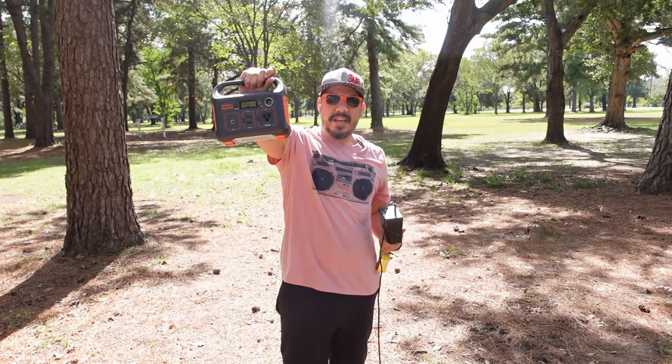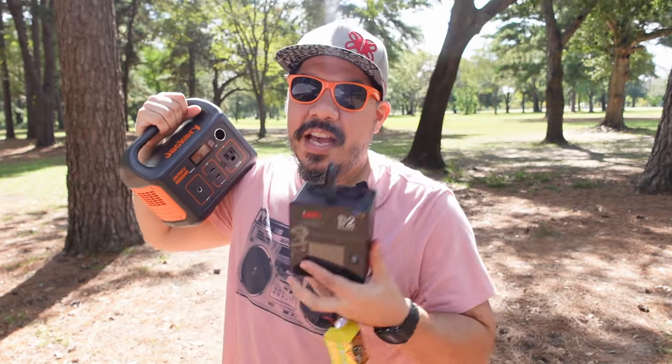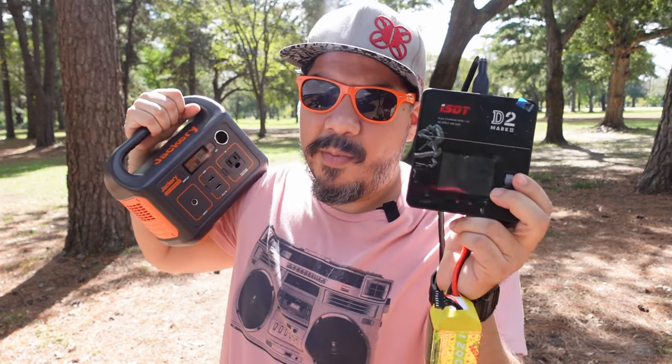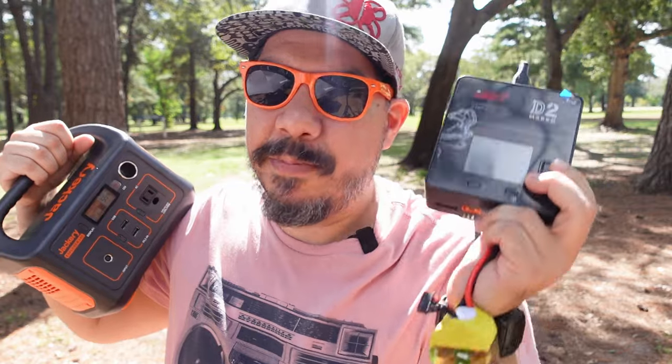Hey guys, John here. Today we're checking out this Jackery Explorer 240 — a potential field charging solution for those of us in FPV. I'm using the ISDT D2 Mark II charger and charging 6S Speedy Bee drone 1200 milliamp 6S packs.